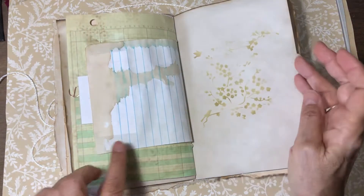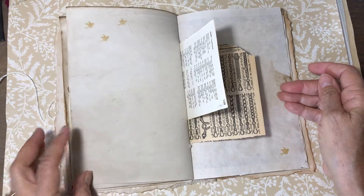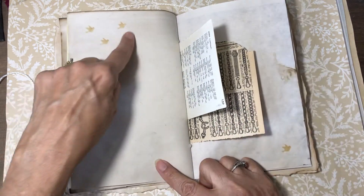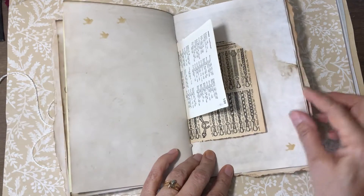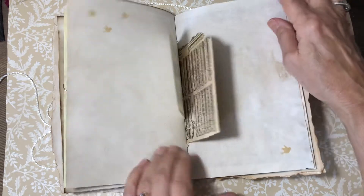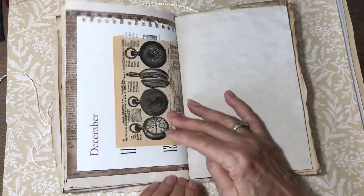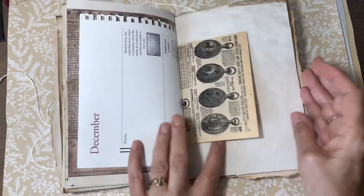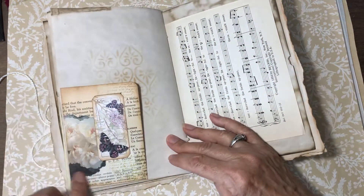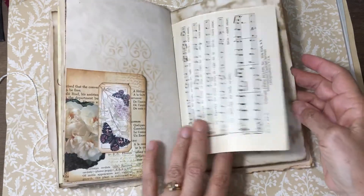I did some more stenciling here — I've got three little birds stenciled and then one over here in the corner, with some different papers. I thought it gave it a little personality. And this is a pocket with some stenciling, and of course this was the master board.